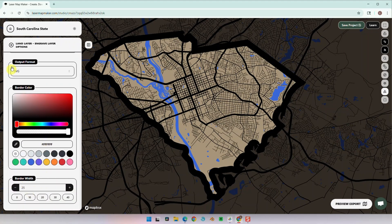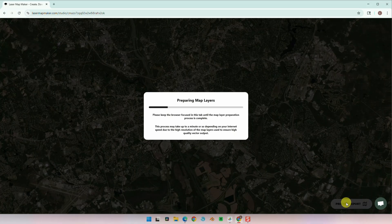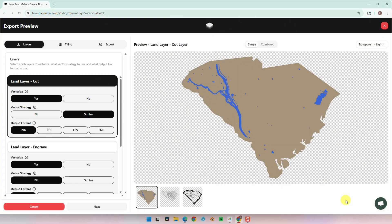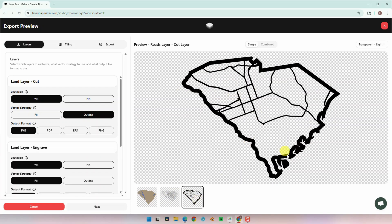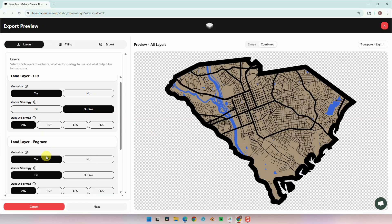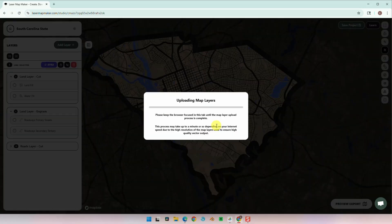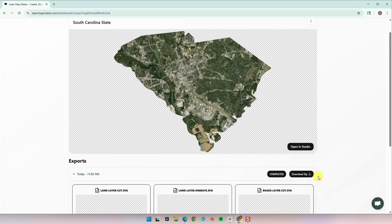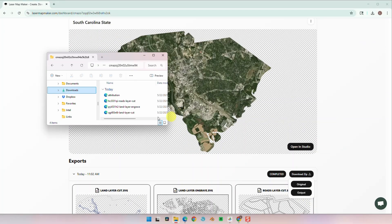Remember, if you change the border, make sure to change it on all of your layers so that it will line up correctly. Once everything is done, let's go ahead and preview export. Here's the land cut layer, the land engraved layer, and the roads cut layer. Everything on the left is going to be at default. Let's generate the map. Once the download zip button lights up, we can download the file. Let's download the output and extract the files — here are all three files.